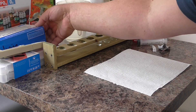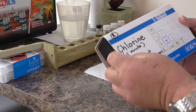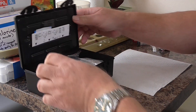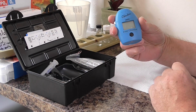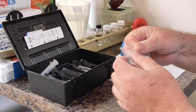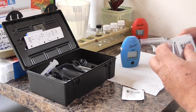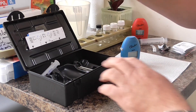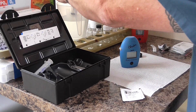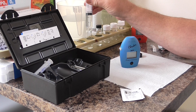Next test we're going to do is chlorine. This is the chlorine test. Again we've got the meter, some reagents — get one out — and a test tube to put the 10 millilitres of pond water in. So we get the 10 millilitres in here.